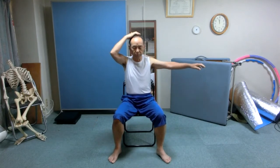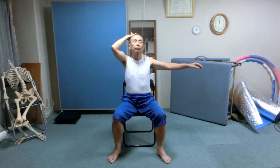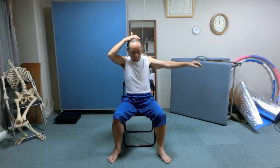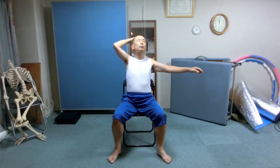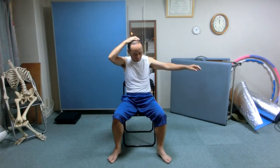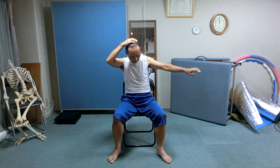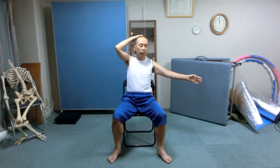Take the same position again — left arm extended to the side, right hand on top of the head. Sit straight. Tilt the head forward and backward alternately. How does the left arm roll?